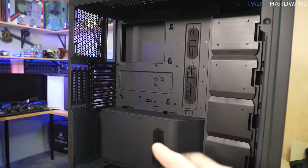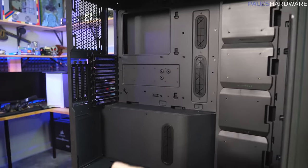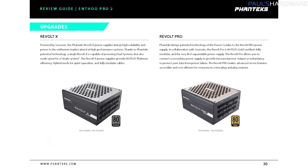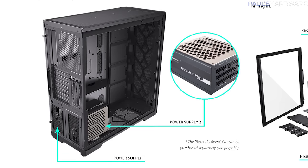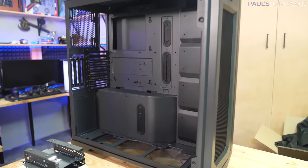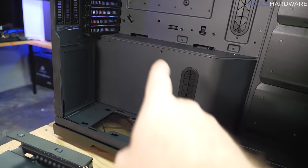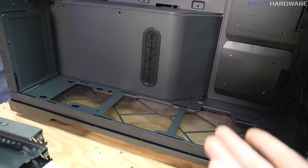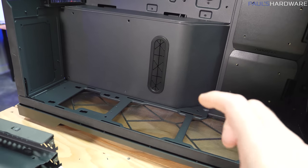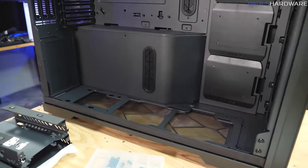Phanteks is pretty much assuming you'll use the Revolt X if you go with the dual system configuration. Alternatively, if you're going for more of a server setup requiring redundancy, they have the Revolt Pro, which has the capability of linking to another power supply to either provide more power or redundancy in case one fails. If you don't install a second system or second power supply, you can use the bottom area for fan intakes or mounting a radiator — and you can get pretty thick with a dual-fan push-pull configuration and a fat radiator down there.